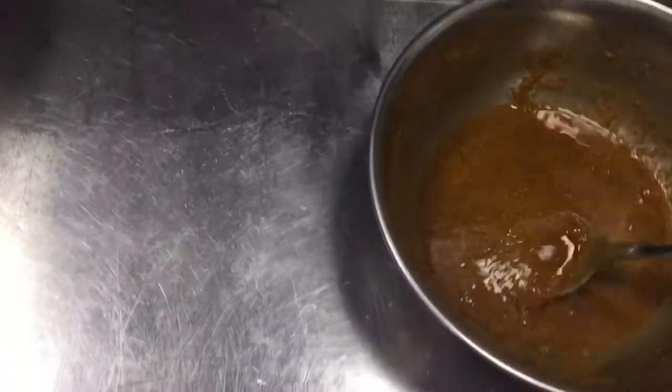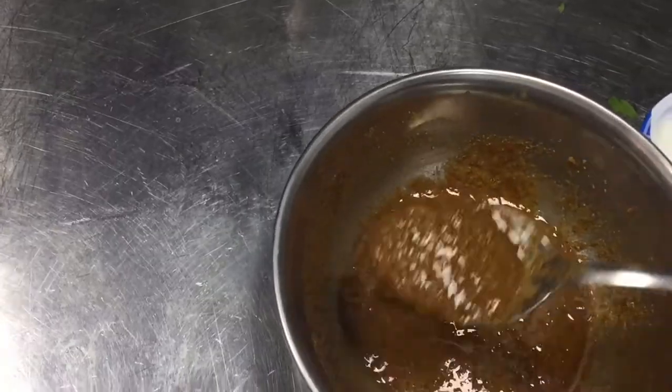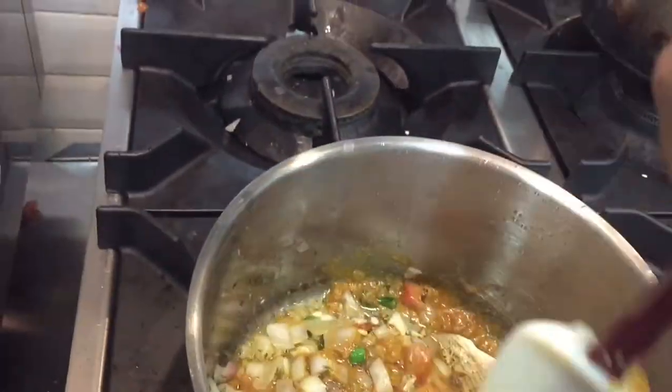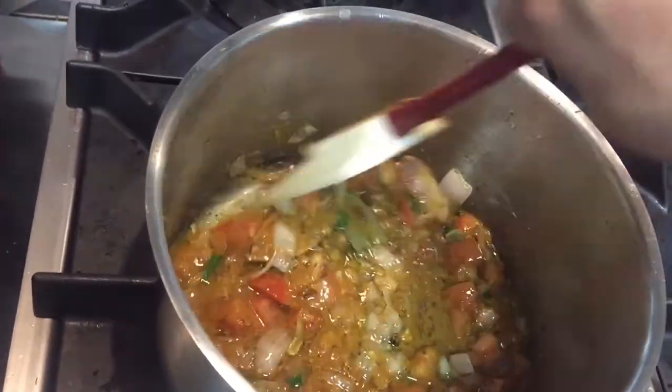I have sautéed the onion, ginger, garlic, and green chili in oil. Now I am putting in the spices: red chili, green coriander, and turmeric. I will also put in tomato — the tomato has to go into this mixture. Then it has to mix with the chicken. Put all the spices in, then put the chicken. First you have to mix this well and cook the masala, and when the masala is ready then you can put the chicken.